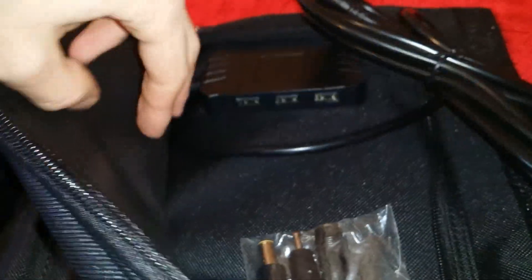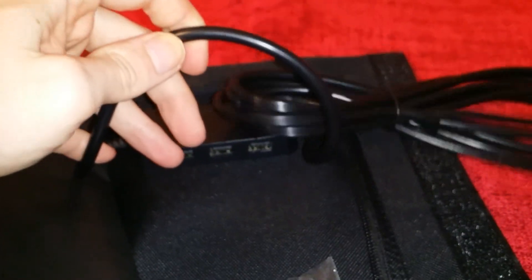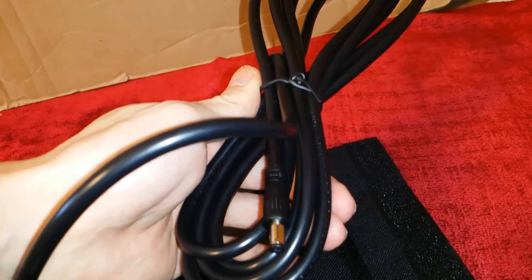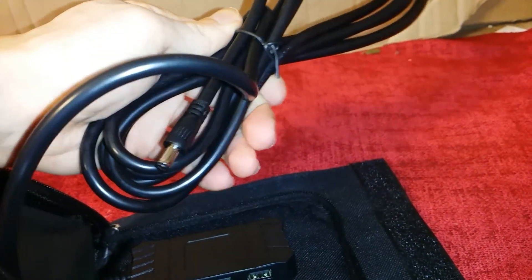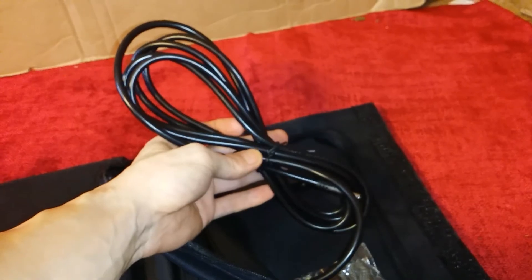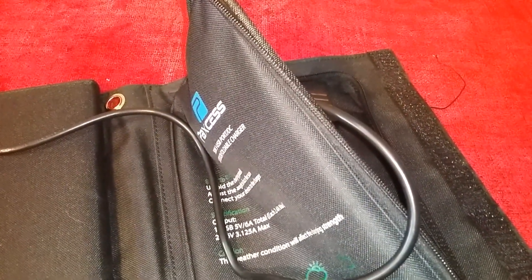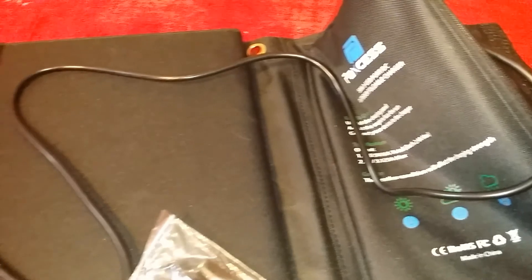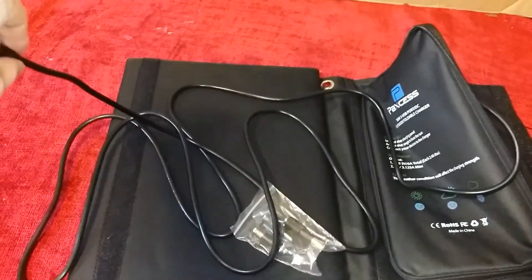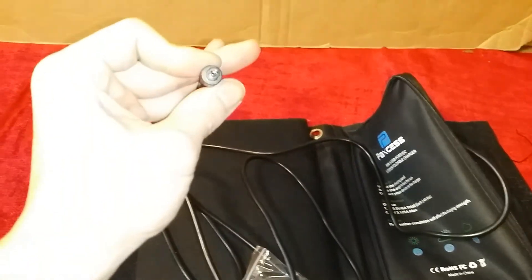So far, so good. Here we have the charging cable — very nice, very heavy duty. This is almost the same thickness as a computer PSU cable. Pretty hefty cable. It looks like it has some decent length to it. So like I was saying, this cable is quite lengthy — plenty enough length for whatever you'd need to run this to.